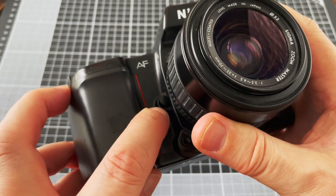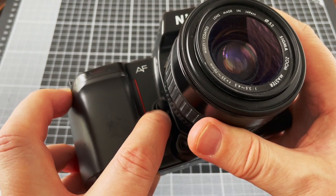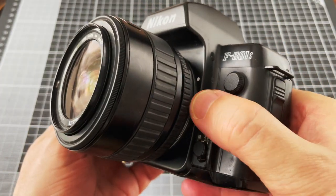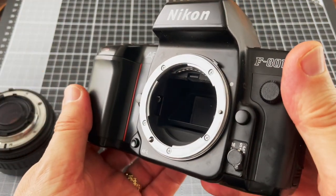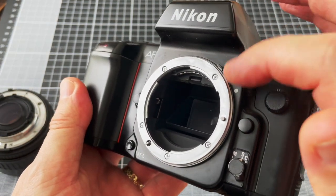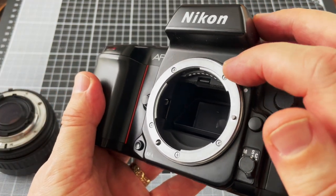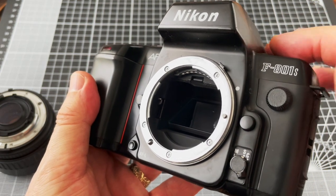On the front of the camera is the depth of field preview button, which allows you to view the depth of focus at the taking aperture. This is the focus lock button for when you're using continuous autofocus. On the other side is the lens release button and the Nikon F mount, used from the 1950s up until recently. This prong is very important because it allows non-autofocus glass — older Nikon lenses going back to the 1970s — to couple with the meter on the camera so that you can use the light meter with non-autofocus lenses.